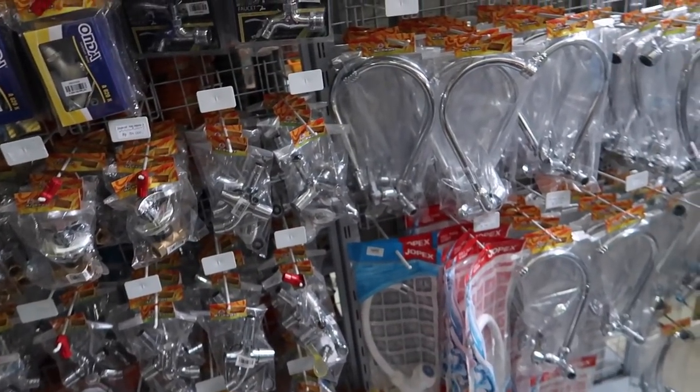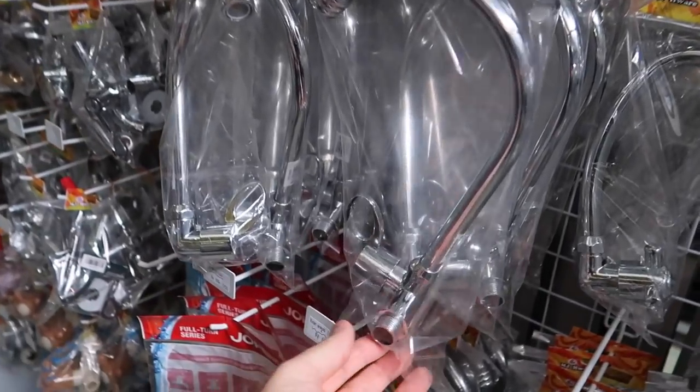We're looking for a new kitchen faucet. Ours is leaking like a sieve, so we need to find a new one — just like one of these. This is actually the second time we've had to change it. I guess you need a new one every year. They don't seem to last very long, but they're not very expensive either.